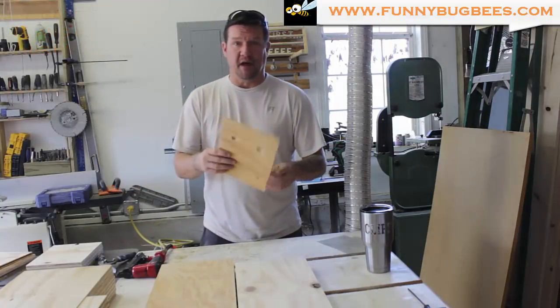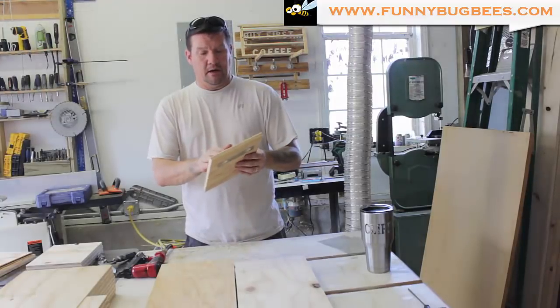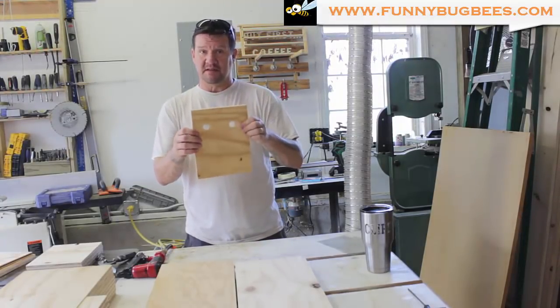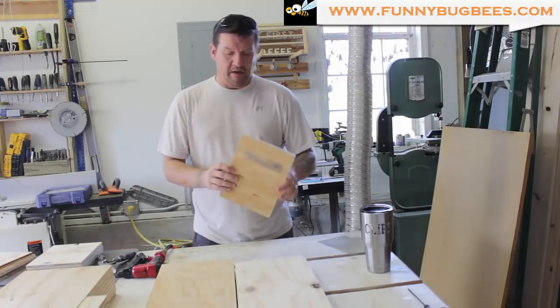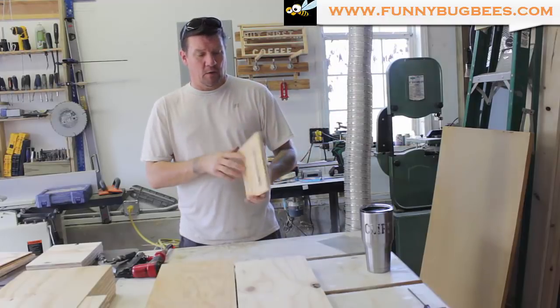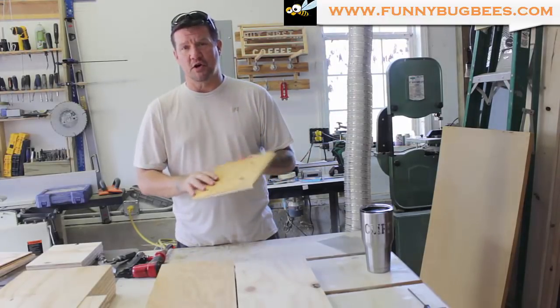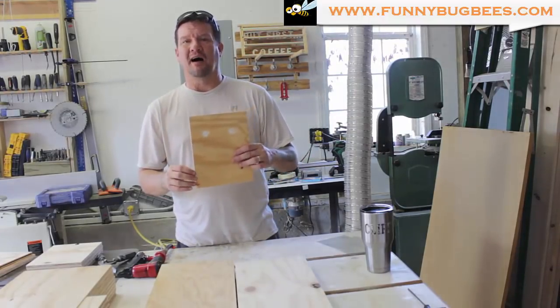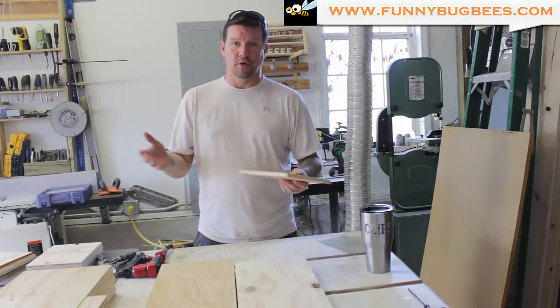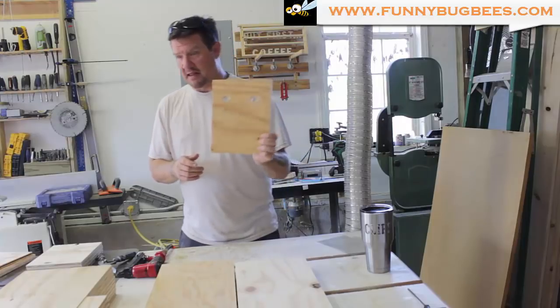That's all four of them done — a nice ventilation system in the back so the bees can expel some of the heat. If you need a supplier for number 8 hardware cloth, visit funnybugbees.com. We have it by the square foot and we also sell it pre-cut to fit 5-frame nuke hives.